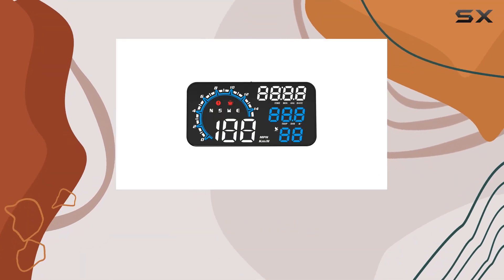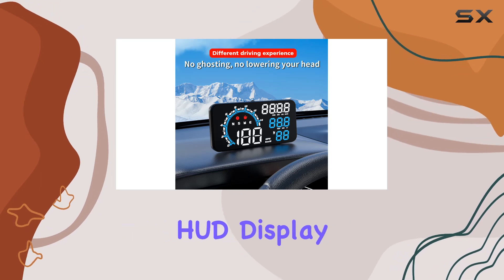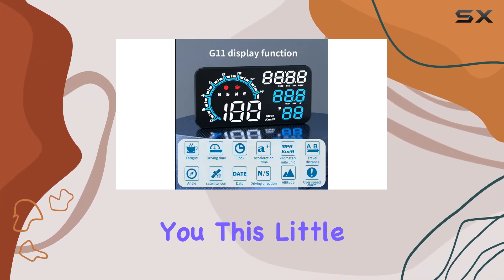Today, we're diving into the world of car tech with the Kassenray G11 Universal Digital Speedometer HUD Display. Let me tell you, this little gadget packs a punch.